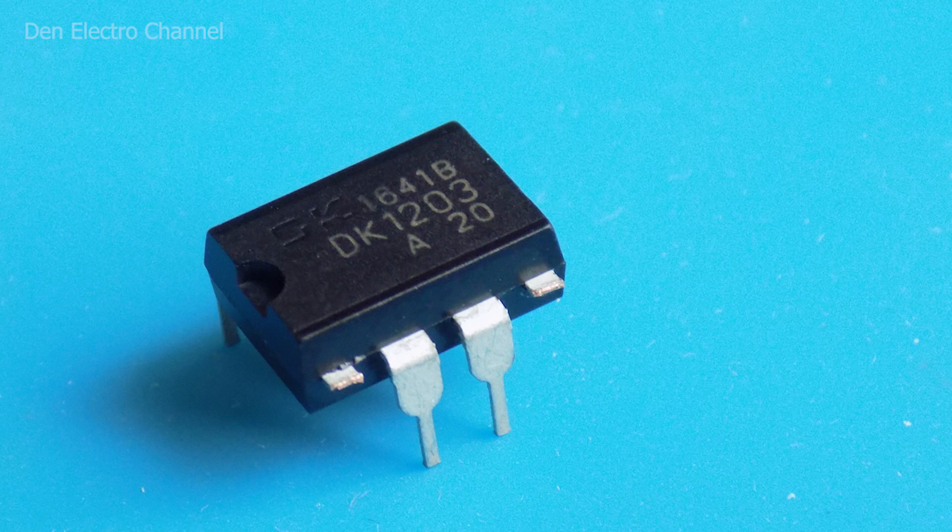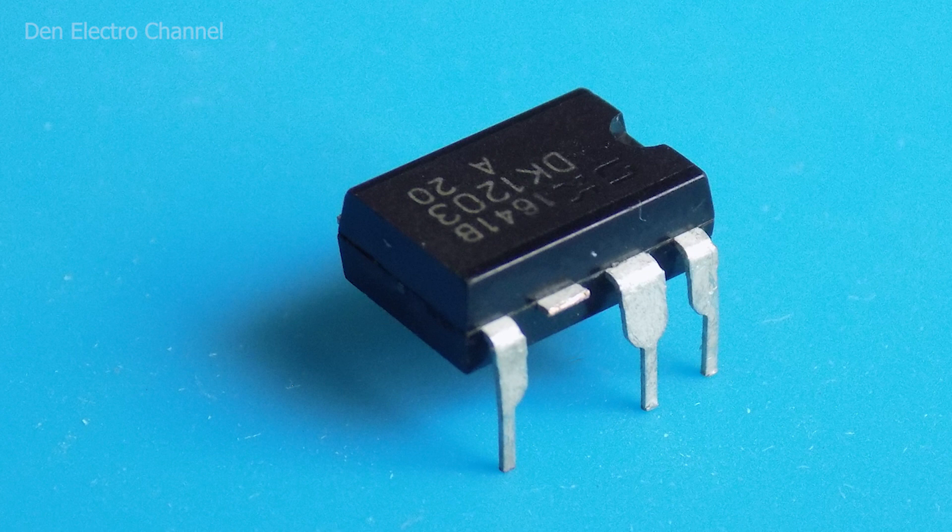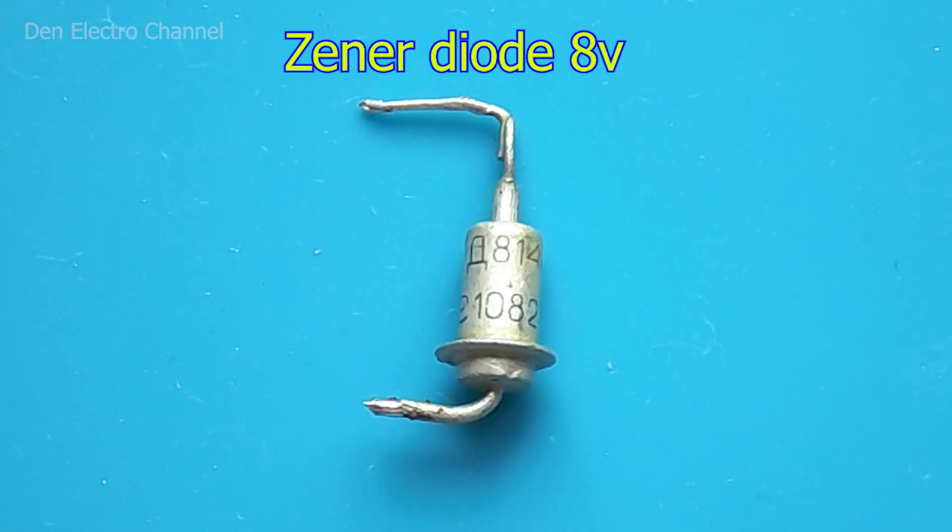Next I will tell you more about some of the components. The DK1203 chip comes in a DIP-8 package with eight legs, three of which are not used. I removed legs numbered 1, 4, and 6 so that they do not interfere. I will use the Soviet Zener diode D814A — it was released in 1982 but can still serve. In general, any Zener diode with a voltage of 8 volts is suitable. But if you use exactly this same type, keep in mind that these Zener diodes have some voltage variation — they range from 7 to 8.5 volts.